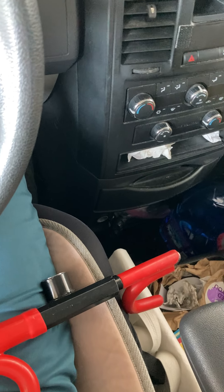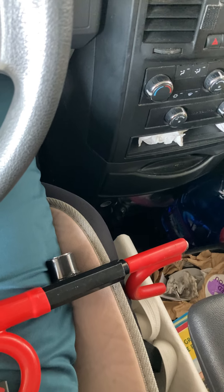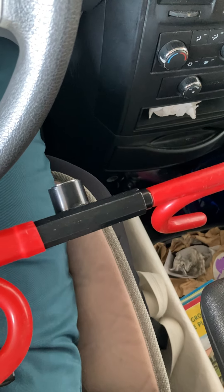Hi folks. Welcome back to the amazing education channel. This is about how to not get your car stolen. So what you need is the Club — here's the Club and it fits over your steering wheel.